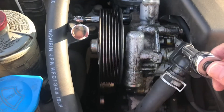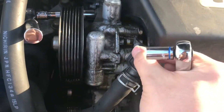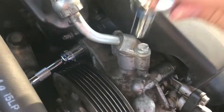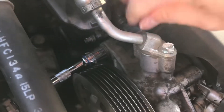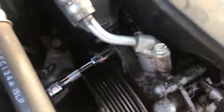We're going to loosen this one bolt off right here, and then I'm going to pre-loosen these two bolts here. I'm going to do each of these by hand afterwards and drain this out.